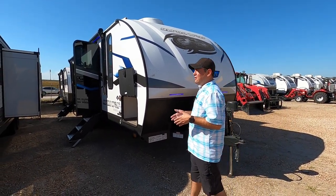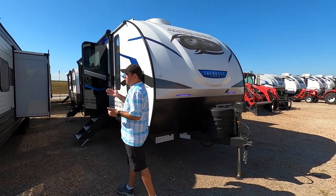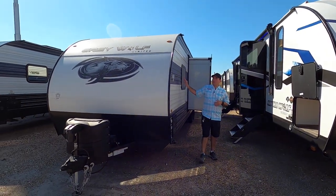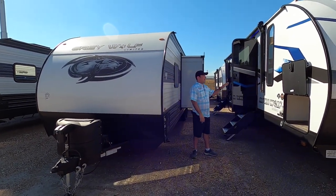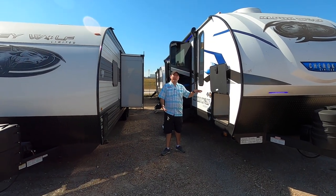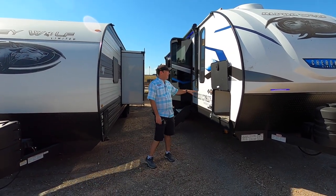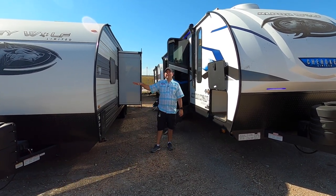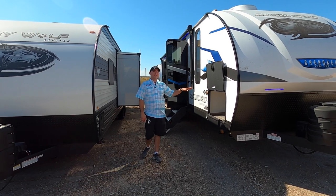A lot of questions I get are what's the difference between a Gray Wolf and an Alpha Wolf. This is a Gray Wolf — it's got a traditional style construction with corrugated aluminum siding, whereas the Alpha Wolf has a laminated sidewall for better insulation and lighter weight. Also, the main framing on the Alpha Wolf is going to be aluminum versus wood. There's nothing wrong with this traditional design; by volume, we do more of these than the laminated sidewalls.